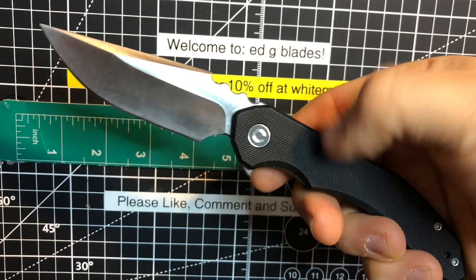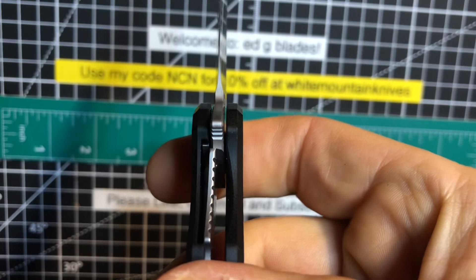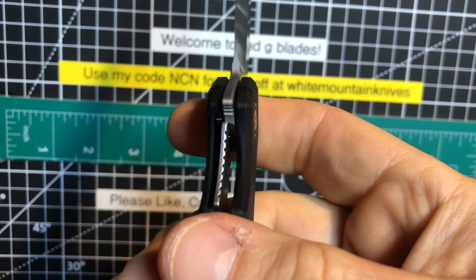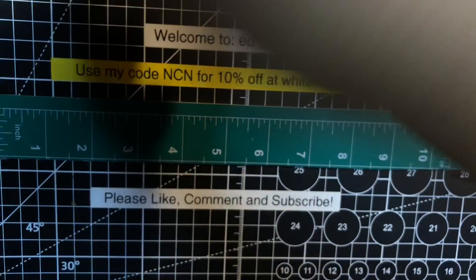I'd say that's maybe a 30% lockup on it, which is decent. It's not drop-shut, but that's okay — it's still smooth, and man, it just flies out with authority. Reverse grip is also extremely comfortable. Really nice work there, Brian. This is a nice one — I'm digging it. It's got the nice milling inside there. Again, only 3.34 ounces and it's a pretty decent-sized knife. Feels incredible in the pocket because it is so slender. It is a slicing machine, and it is super pointy, so you can use this as EDC, or God forbid, as one heck of a defensive option.